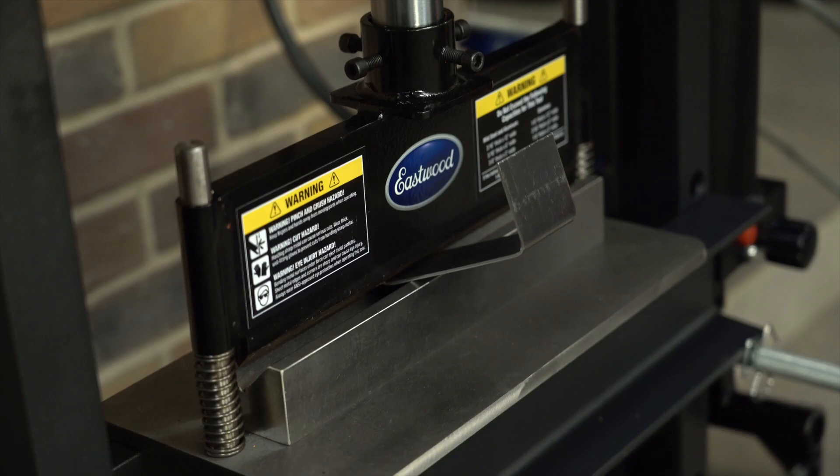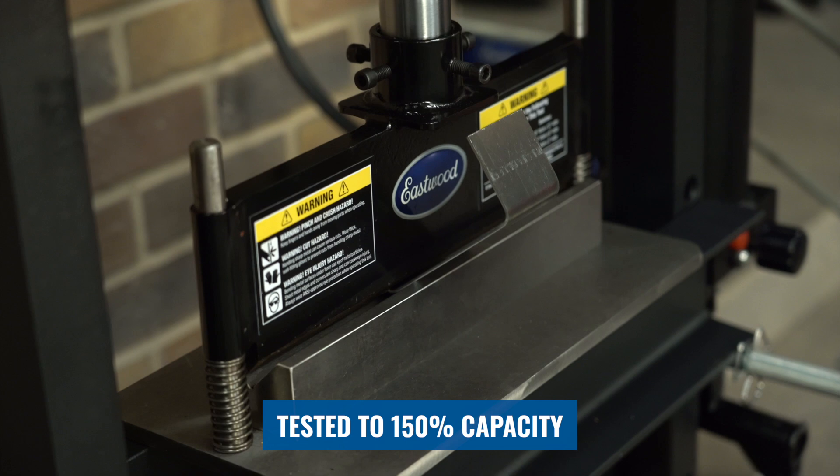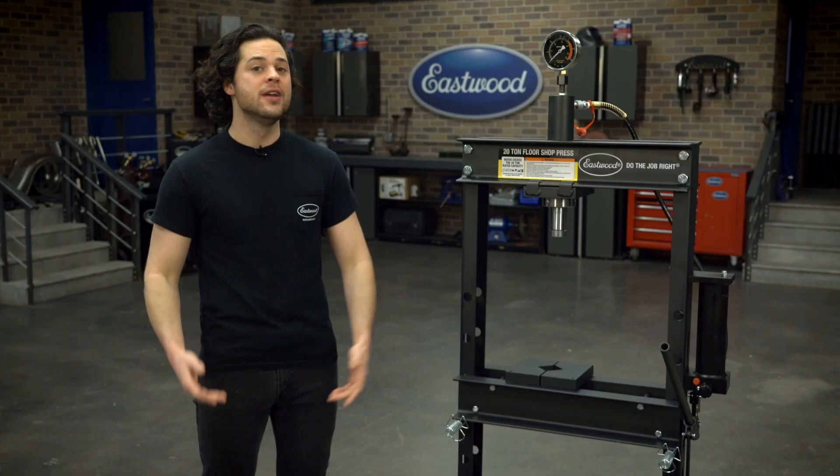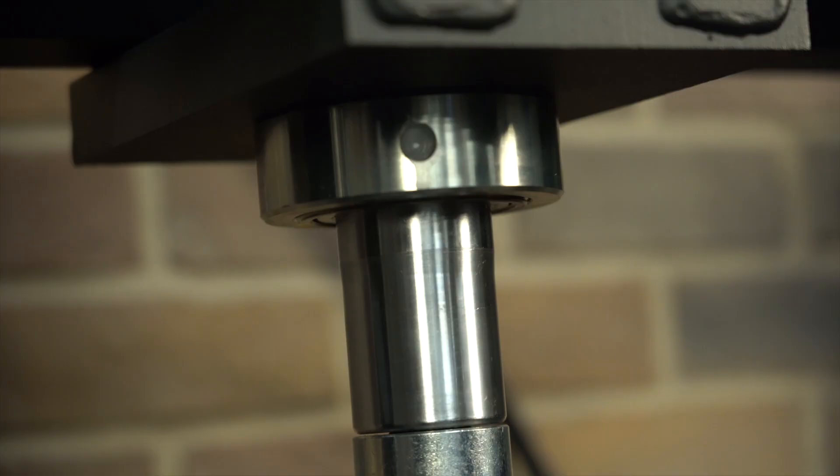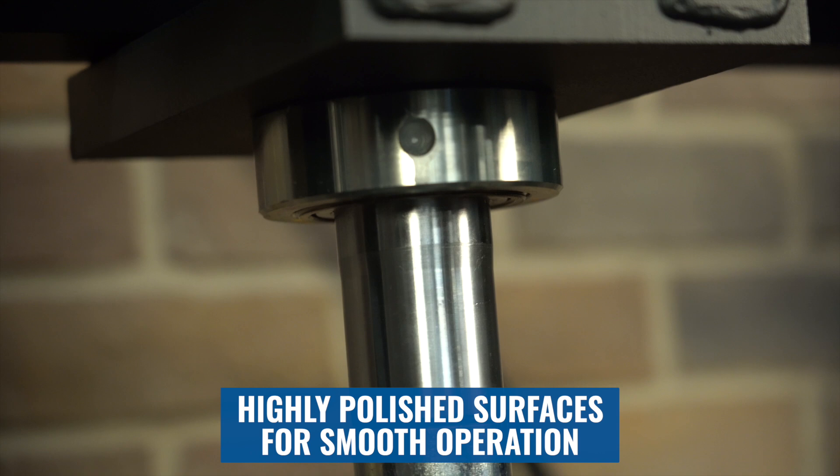All of the Eastwood shop presses meet 2014 ASME PASC standards, which simply put means that these presses are tested to 150% of their maximum load — so 30 tons for this press — and at that pressure we saw no deflection or weld failure.